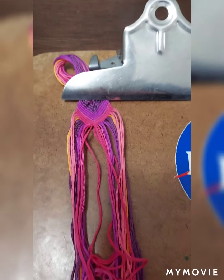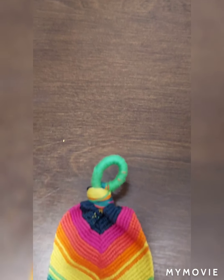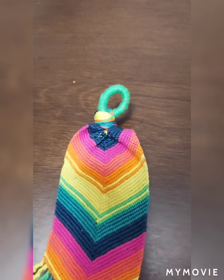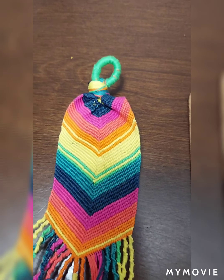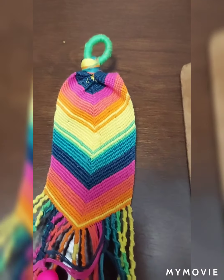After doing it repeatedly and starting to see a repeat in the colors, I keep going until I get a desired length. Here's another one I worked on — I got the desired length and then had all these tassels at the bottom that I am tying off and adding beads to.